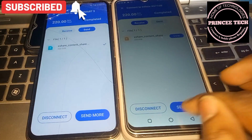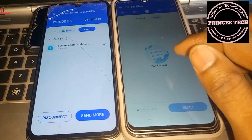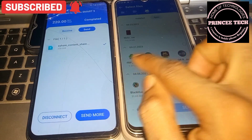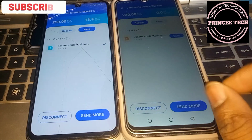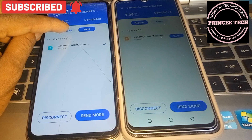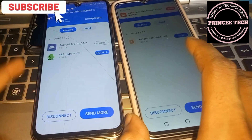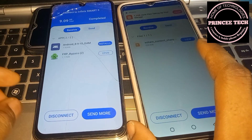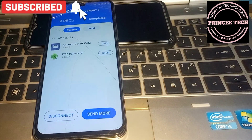You can see the apps — click Send, send one APK. You can see the FRP bypass APK and Google Account Manager. Send them, then click Receive on the other device. Wait for it to finish installing, then disconnect the other phone.